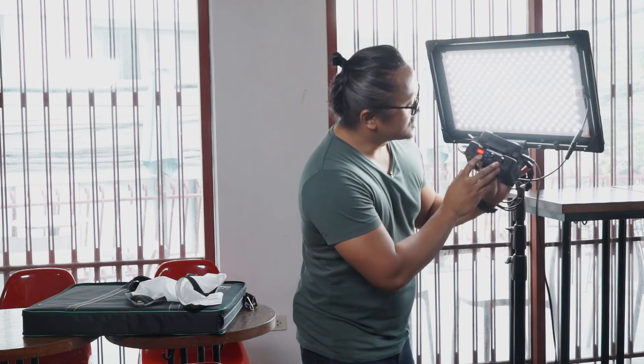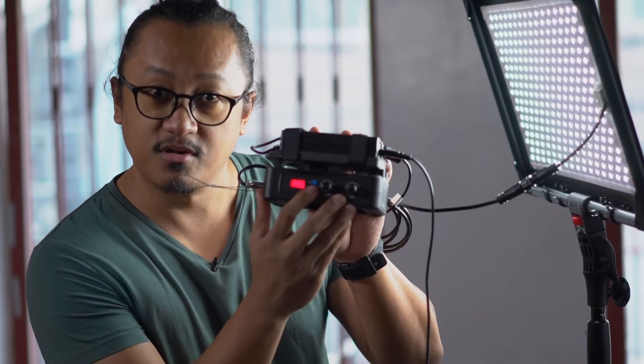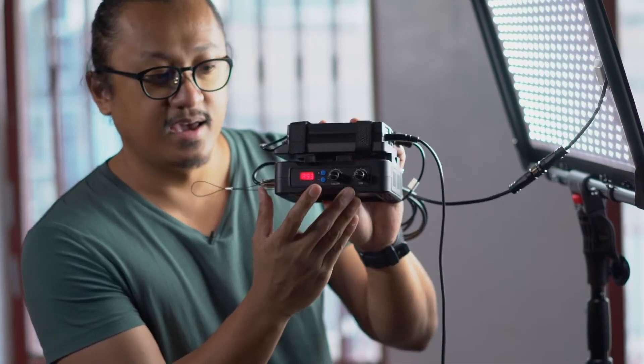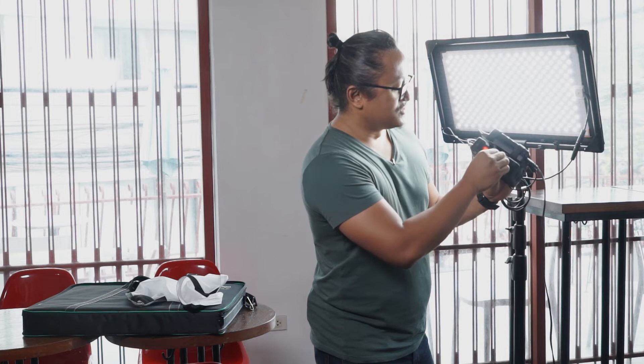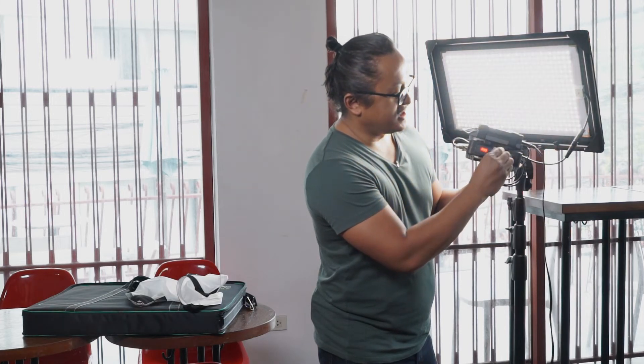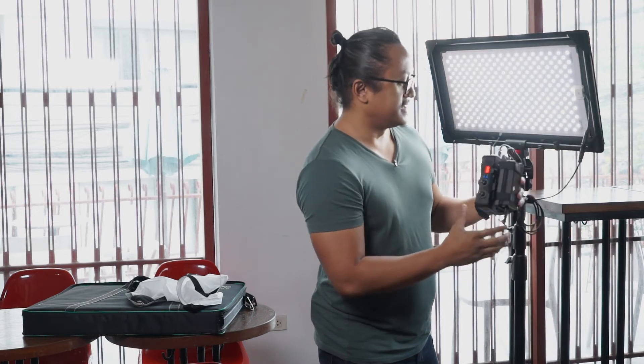You've also got here a control for changing the number of the unit. I was told that there is an accessory that you can connect this to, and you can control all of your Versatile lights with your cell phone — the cell phone app from Ledgo. That is pretty cool, but we don't have that right now. So we're just controlling basically the color and the dim. Look at that, nice.